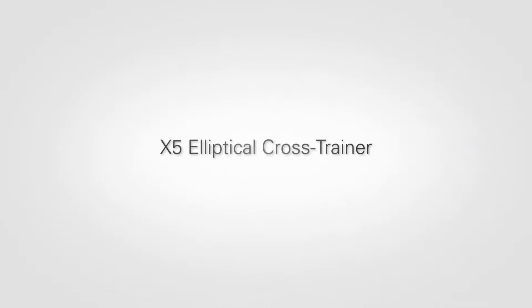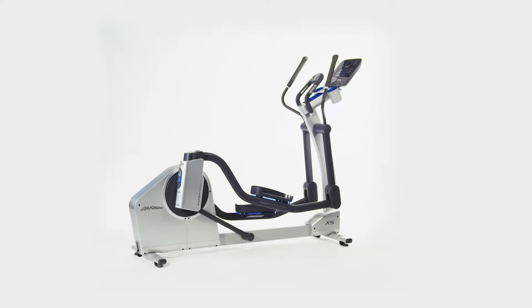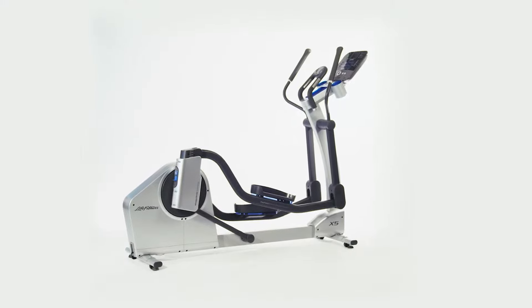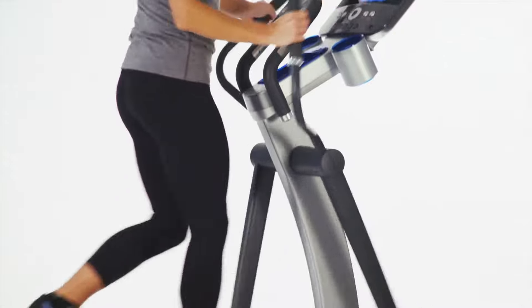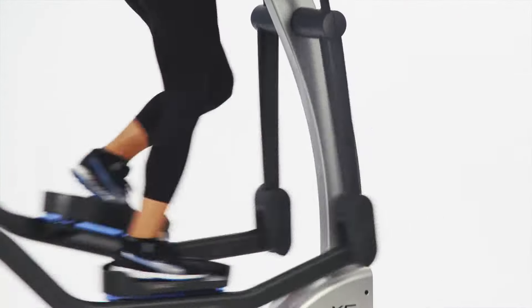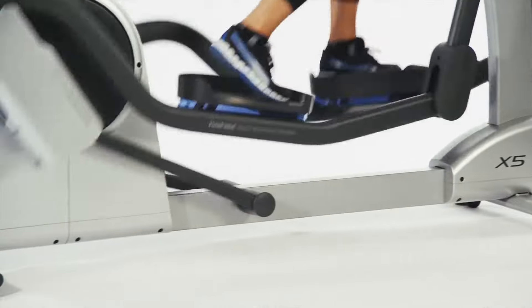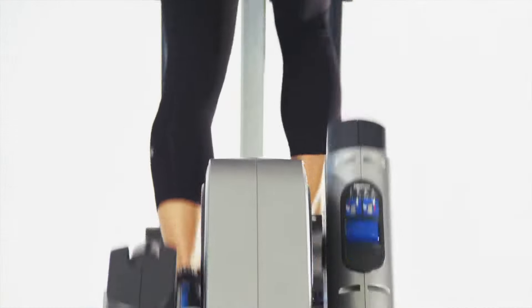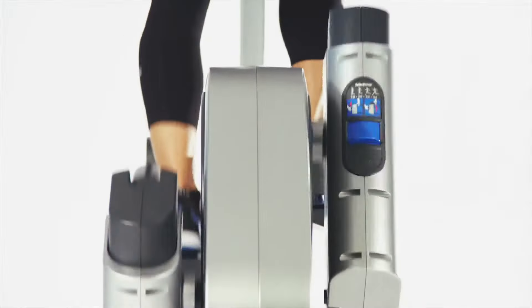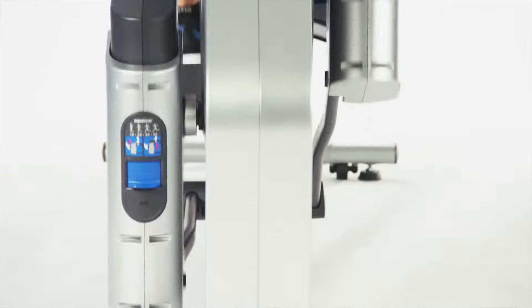The X5 elliptical cross trainer was designed for the home with multiple users or for the advanced user who likes to change it up. Through their state-of-the-art biomechanical labs in Chicago, Life Fitness has achieved the most advanced design in history. Users of all sizes and shapes can get the total body workout they desire with the X5, because careful attention was placed in the details of the movement of the equipment so you can burn more calories with less perceived exertion.